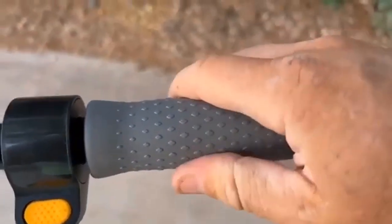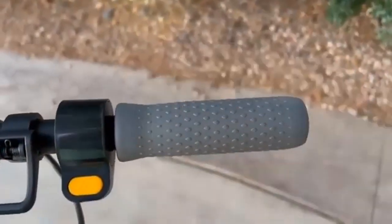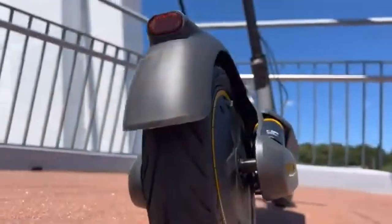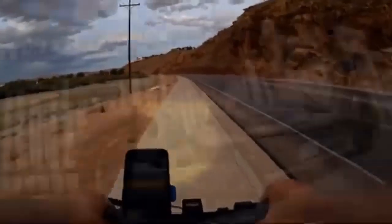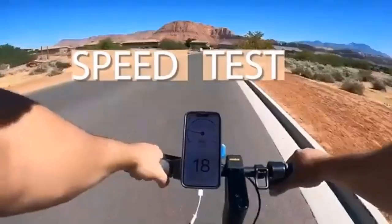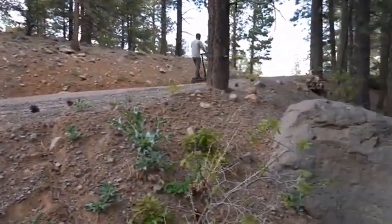The G30P and G30LP may be from the same manufacturer and have similar names, but the two scooters have some key distinctions. The G30P has a range of 40 miles while the G30LP's range is only 25 miles. The G30LP is fitted with a 367W battery while the G30P has a 551W battery. Both scooters come with a 350W motor and can carry a max load of 220 lbs. The G30P is a little longer and heavier than the G30LP by about 2 pounds, though both are still very portable.